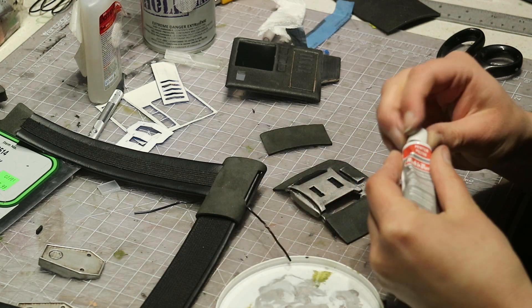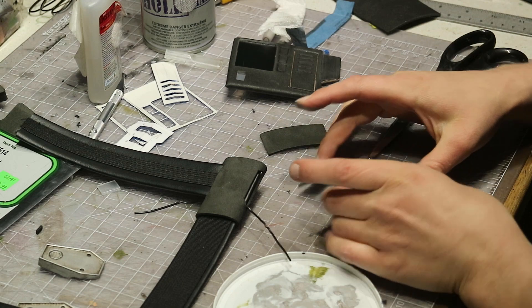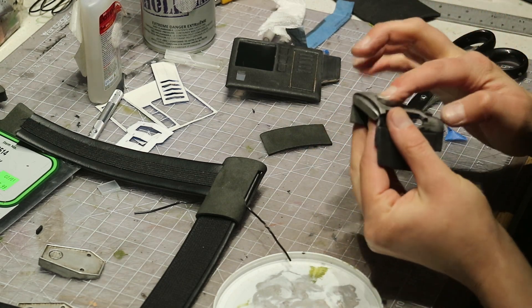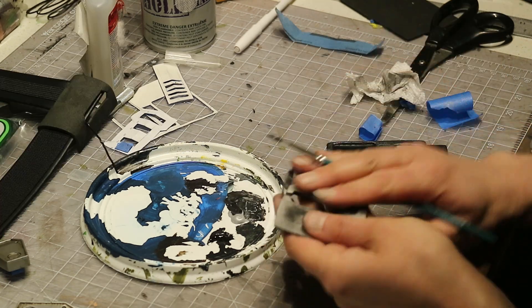Now that all the individual pieces are made, I can paint them and assemble them together into the tack vest. I used rub and buff to paint the silver buckle and regular tube acrylics for the rest, and weathered them the same way I do all my stuff.